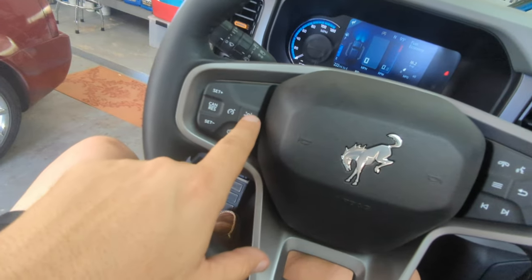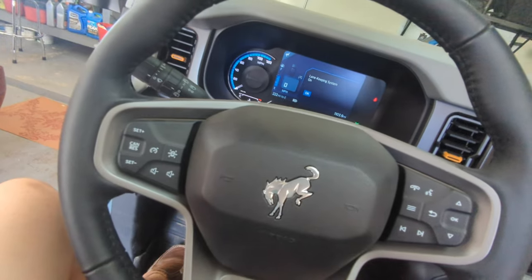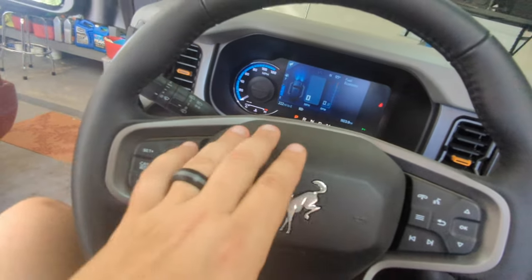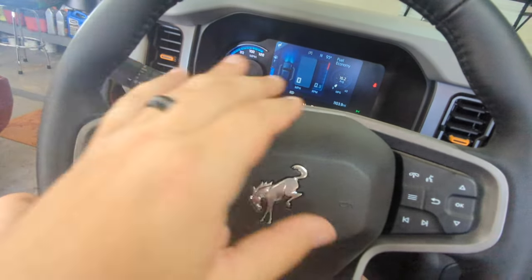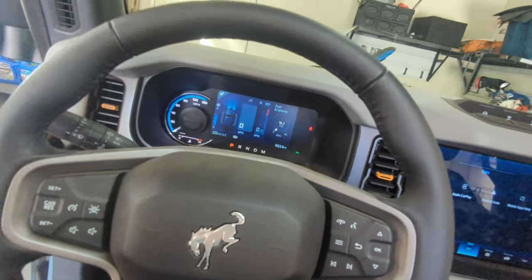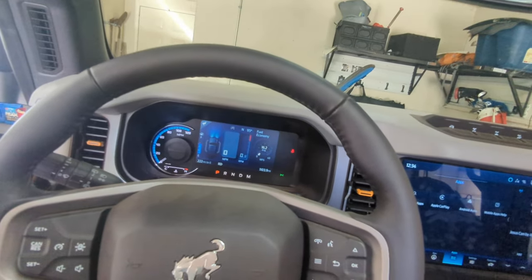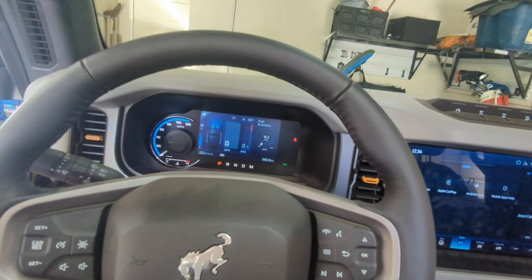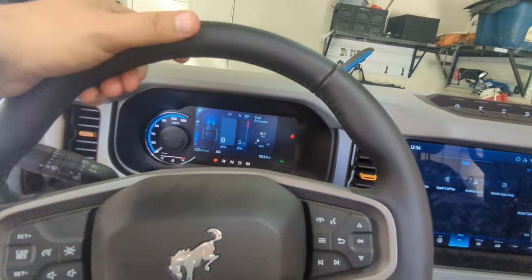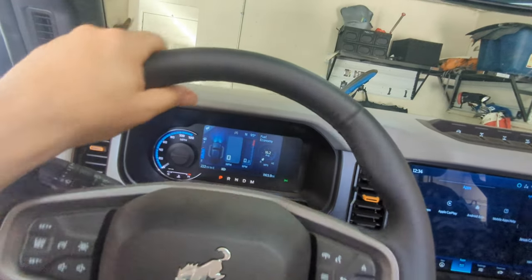A cool feature is the lane keeping system - I've never had a car with that before. It works pretty well; it keeps you in the lane and you just have to put a little pressure on the wheel. If it reads the lines it will keep you locked in your lane. On the road this thing handles really nicely - it's a very smooth car, handles bumps like it should. It's athletic and sporty but it maneuvers really well.